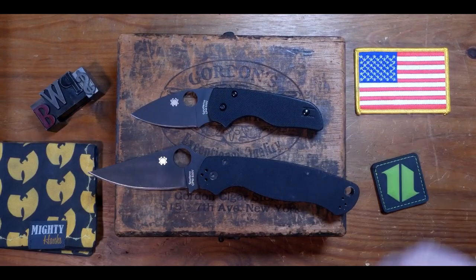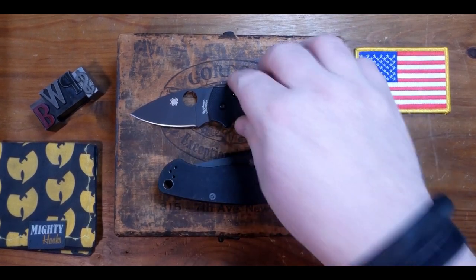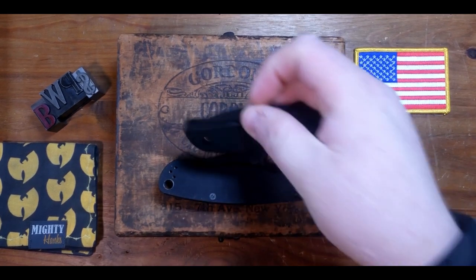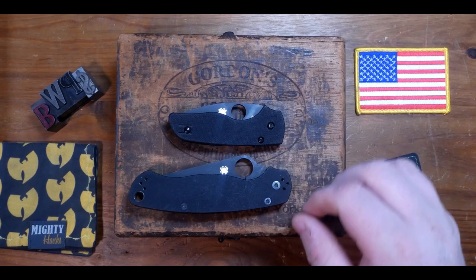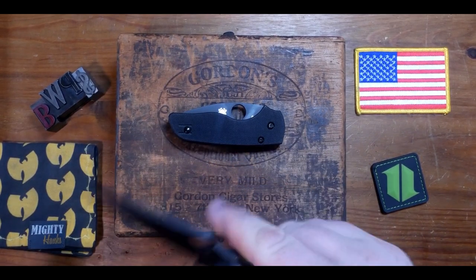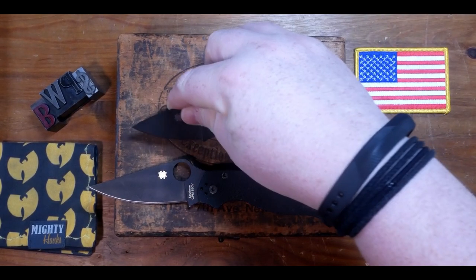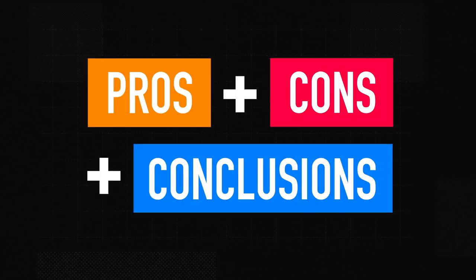And finally, you see it here next to the Paramilitary 2 from Spyderco. I often carry these knives together as a primary and secondary blade — they actually share a ton of similarities: same handle material and blade steel, Eric Glesser was involved in the design of both, and they both have a compression lock. The big difference is obviously size. The PM2 is one of my go-to EDC choices, but when I want to carry a knife that takes up less pocket space or is less noticeable, the Lil' Native is a perfect option.